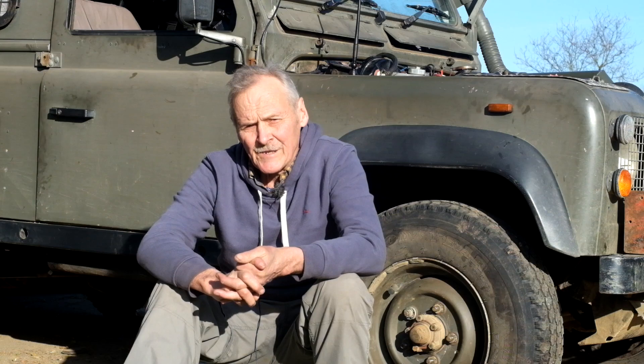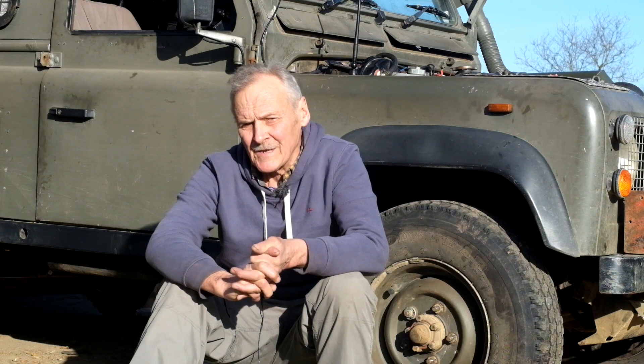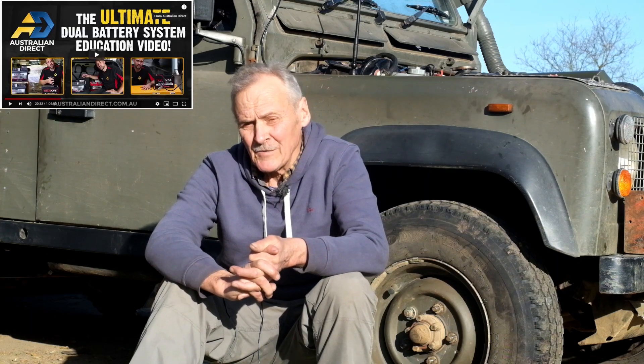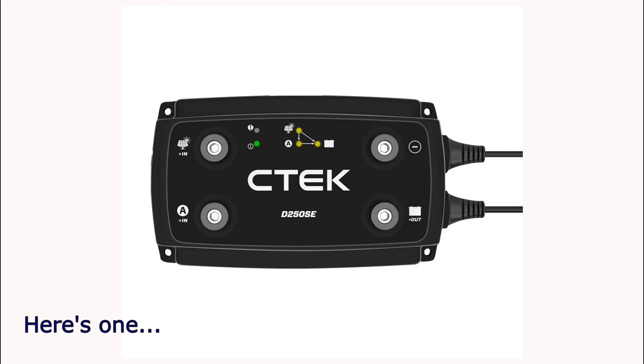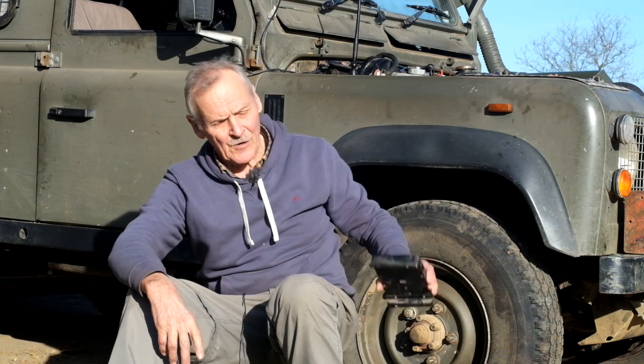I decided to upgrade my split charging unit but didn't know what solution to go for or which technology to use. It had been a while since I'd looked at it, so my starting point was to go onto the internet and see what the experts are doing. These guys, to a man, all recommend using a DC-to-DC or battery-to-battery charger. The first thing I noticed was that these are very expensive — a great deal more than my old unit — and I wasn't convinced, so I decided to look into this in more detail before making up my own mind.